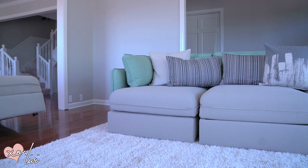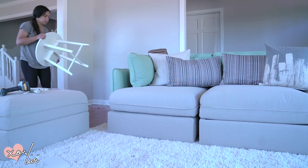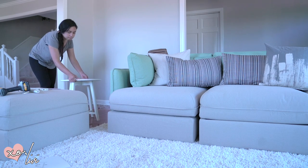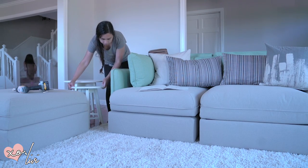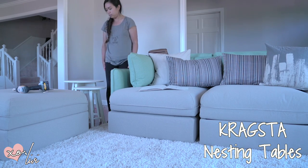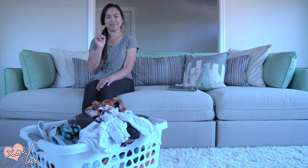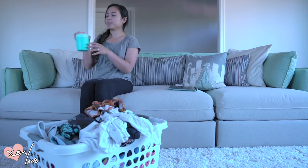Alright, so this is the ottoman — this one opens up and you can put a blanket in there. I also got these end tables from IKEA. They're called nesting tables, it comes with two, and it's called Kraigsta. Now it's time for TV, laundry, but first of course another cup of coffee.